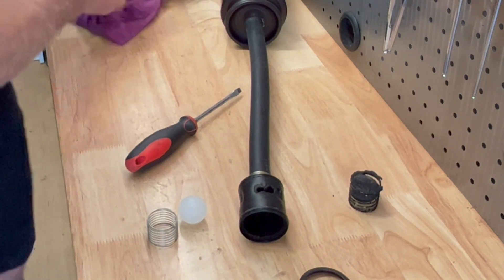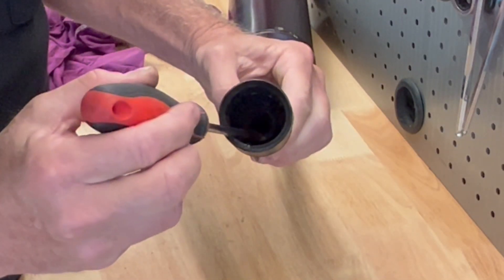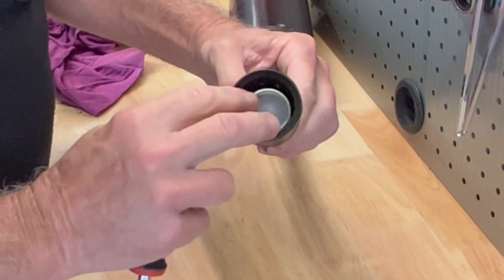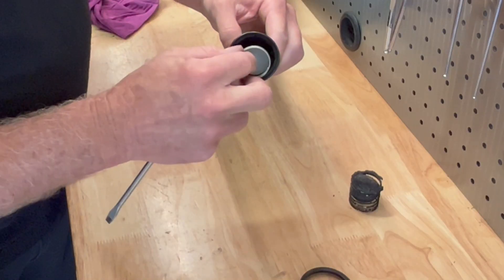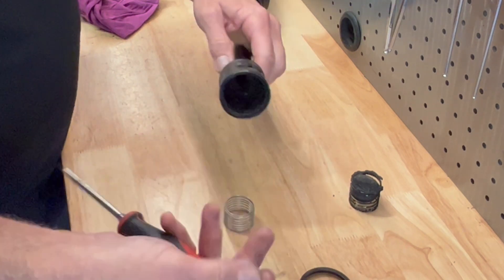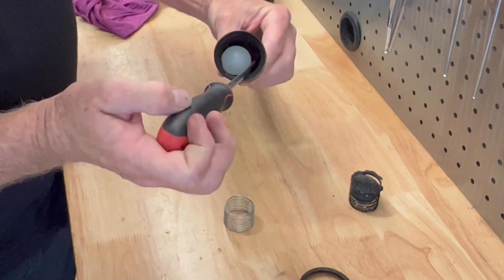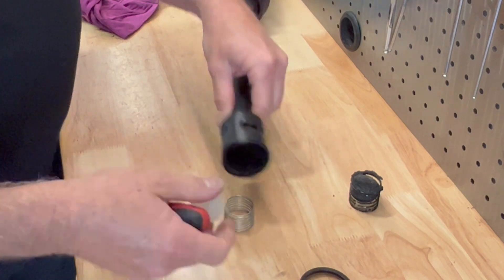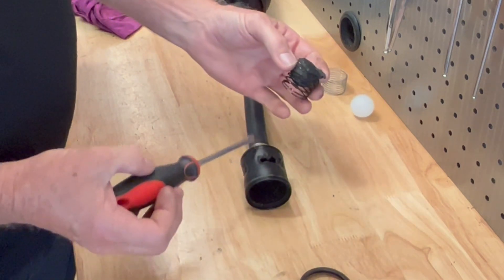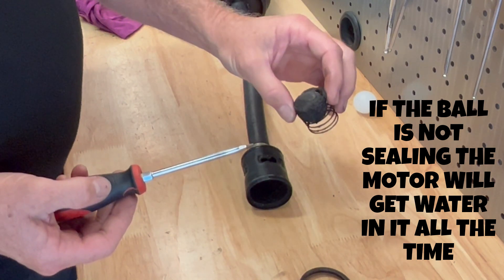So what happens with this little valve — there's a seal in the back, and when you've got a good ball, it seals against the spring with the spring holding pressure on the ball. When the exhaust gas comes out, the ball moves, compresses the spring, and lets the exhaust gases out. But when you're stationary, the ball pushes hard against the seal and stops water going up the exhaust. With a ball that's in poor condition or dirty, water will creep up into the exhaust.